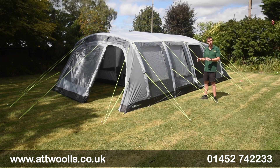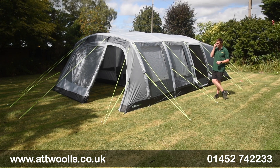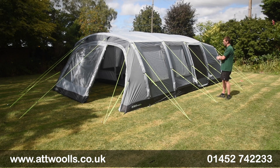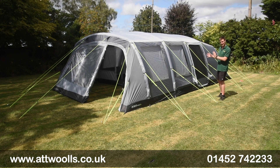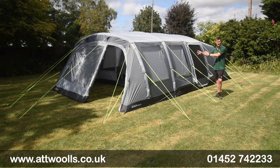If you want any more information, you can always check the link below the video — it takes you through to our website where we've got all the information there as well. Pitching-wise it's quite simple. Each beam is done individually so you pump it up as you go along. A manual hand pump is also supplied with the tent. You can pitch this on your own — I think it took me about 11 to 12 minutes. We've also got our own AtWall's pitching videos on this.